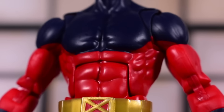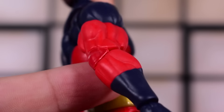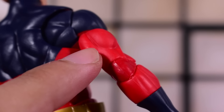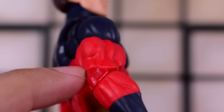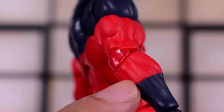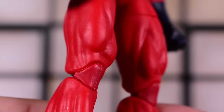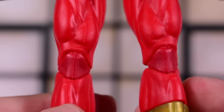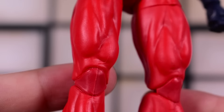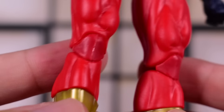I guess we should start calling it the Vulcan mold now — it'll take some time to get used to that. Pinless elbows. I do notice the elbow piece looks a little bit darker red than the red on the rest of the arm — the bicep, tricep, and forearm. I see it in the knees as well, just a slightly different tone. It's probably more noticeable in bright lights and should be fine on a shelf in regular lighting. Hopefully that gets straightened out, but it's not the biggest deal.